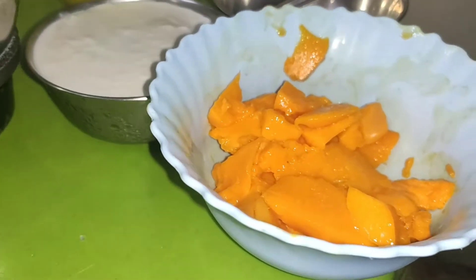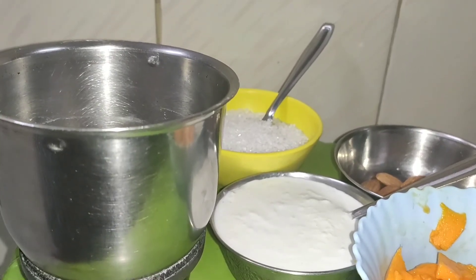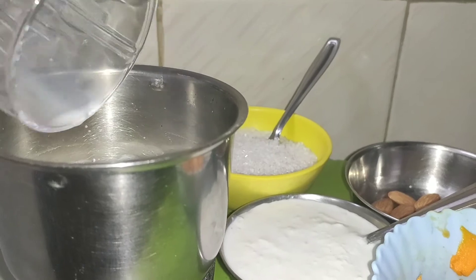First of all, we will peel the mangoes and cut into cubes. In a mixing jar, we will add milk here. This is half glass milk.